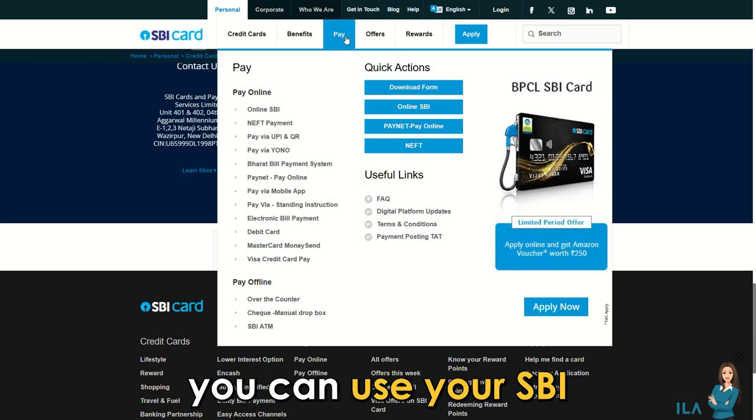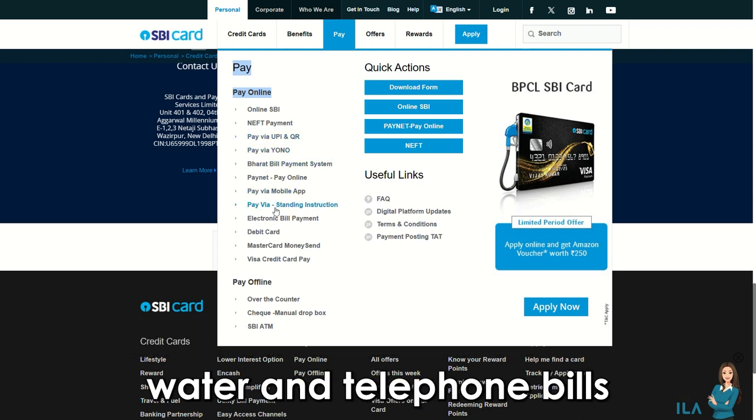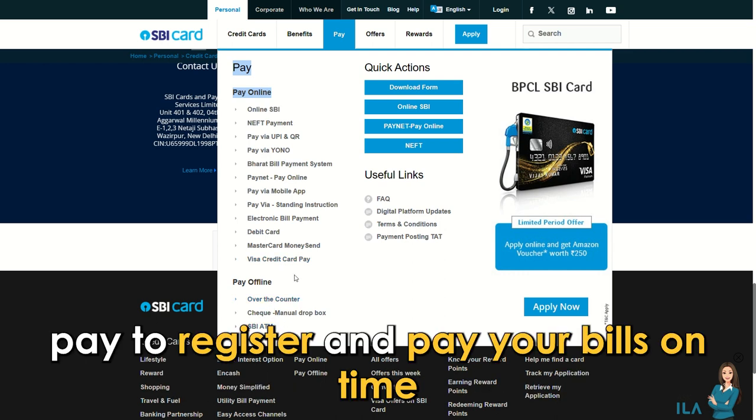Besides shopping, you can use your SPI Simply Save card to pay your electricity, water, and telephone bills. Use services like Auto Bill Pay to register and pay your bills on time.